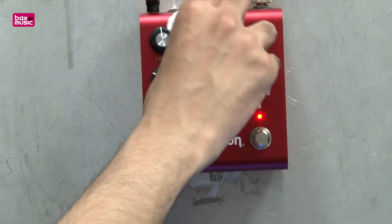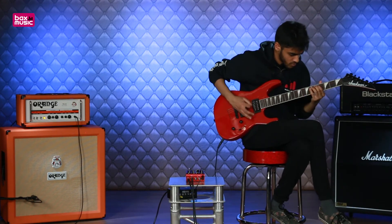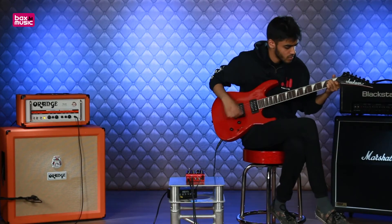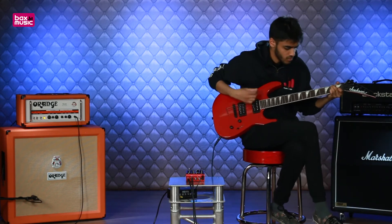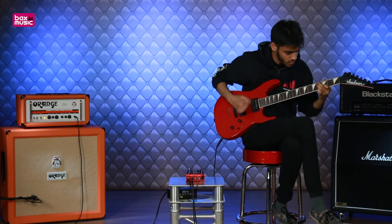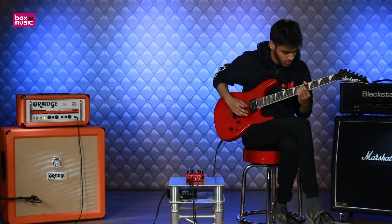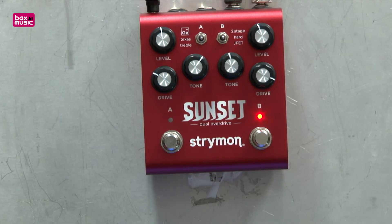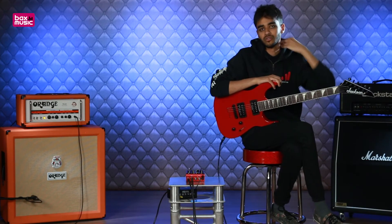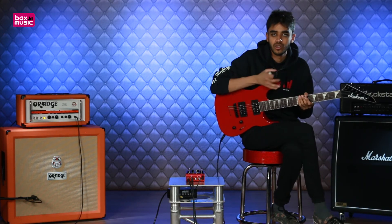And let's check out the hard drive. The hard drive definitely has the most gain out of all of the drives — you can really get quite a lot. It's still nice and saturated but you hear there's a lot more top end, it's noticeably more trebly.